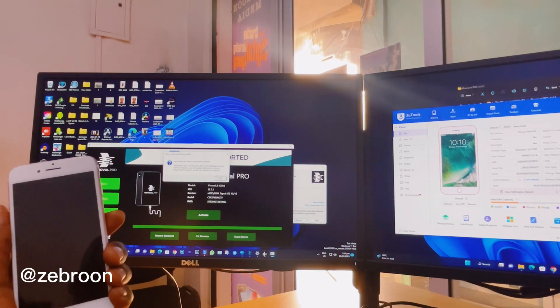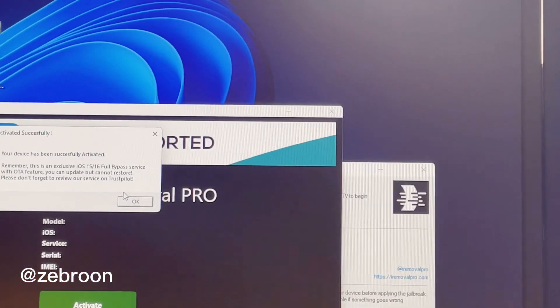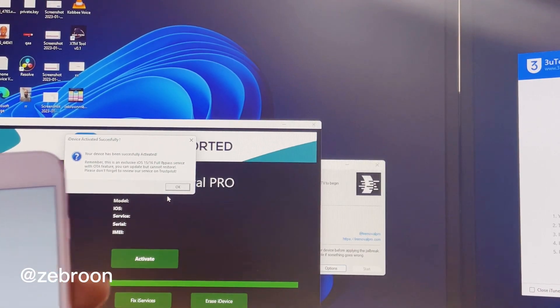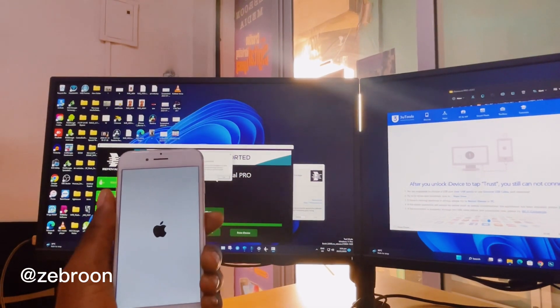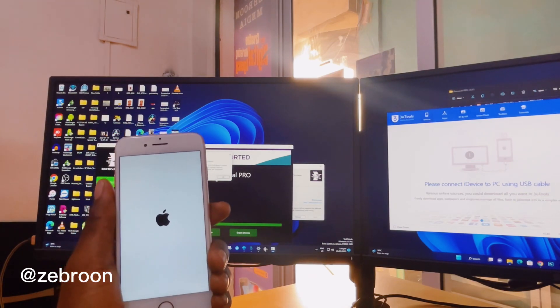The phone has been successfully bypassed. Let me zoom in so you can see — yes, as you can see it's successfully bypassed. Let me zoom out. I'm going to insert the SIM card and we are good to go.